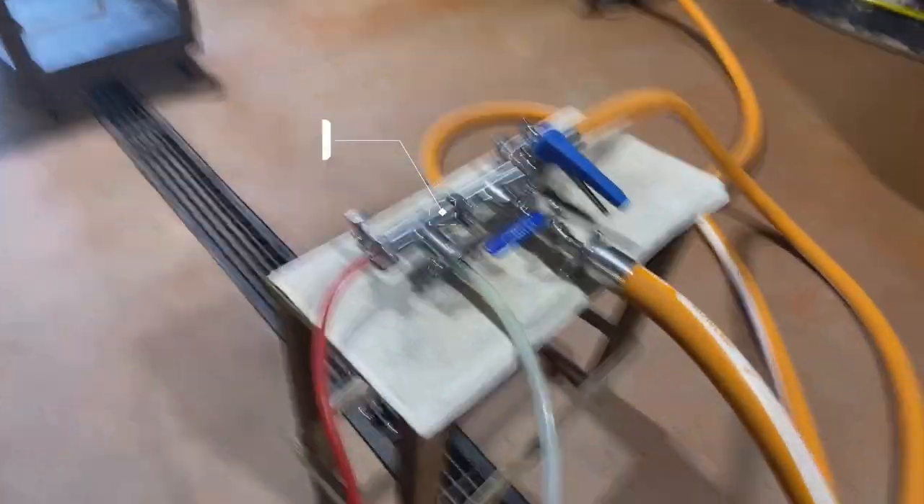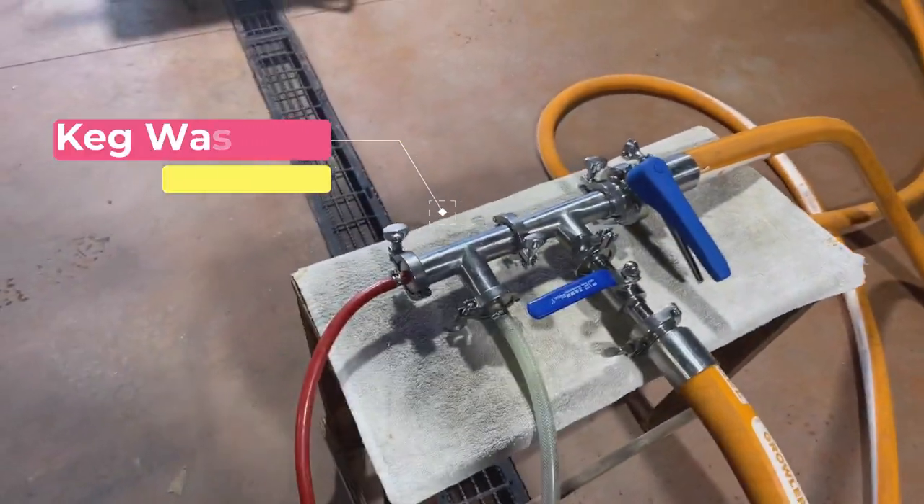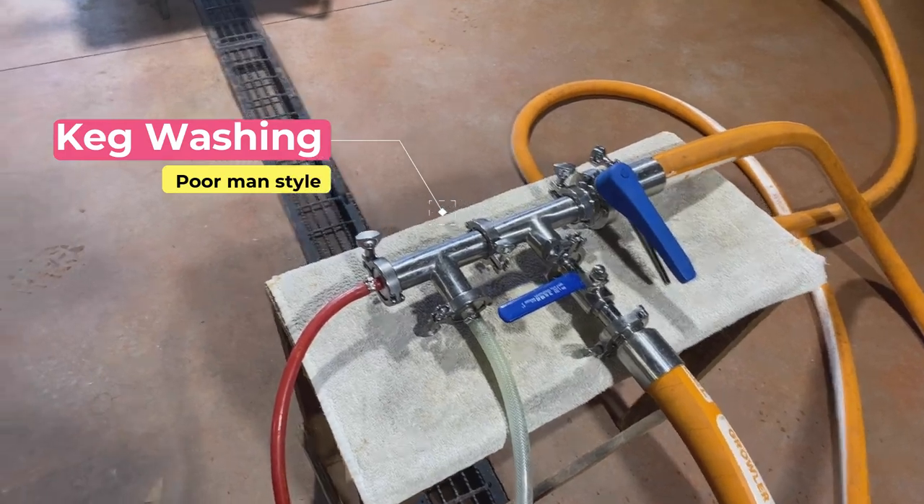Good morning! Today we're washing kegs and we don't have a keg washer, so we're having to jerry-rig this. Here's a little instructional video on how we wash our kegs down here. Sorry for the knocking noise upstairs — we're cutting some concrete.